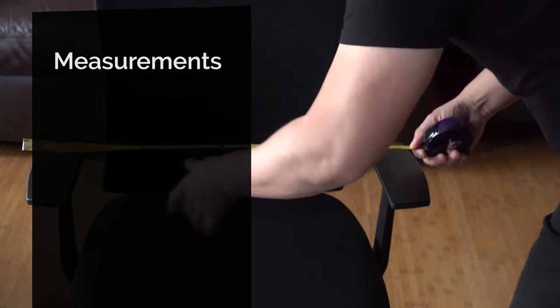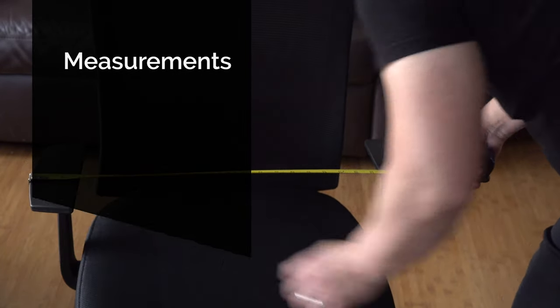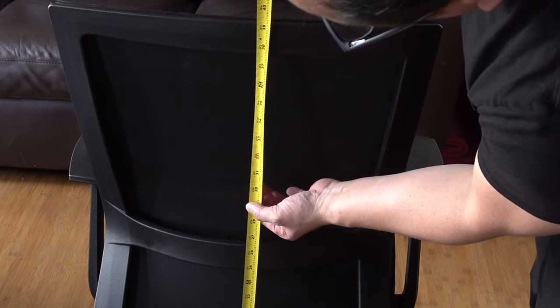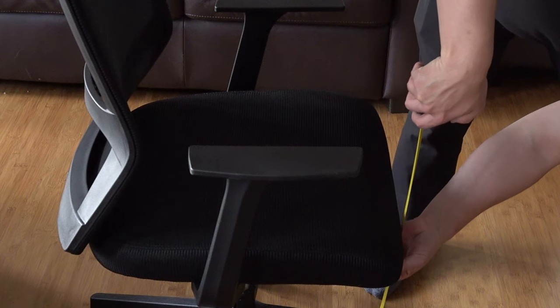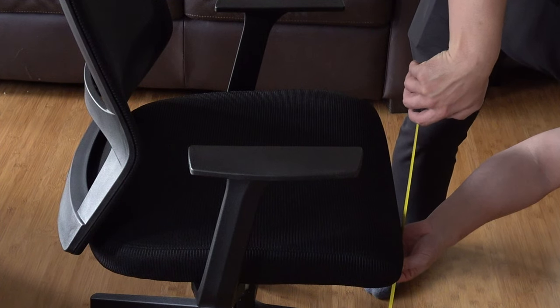Now let's go over some measurements. From the armrest, it's 24 and 5/8 inches. From the bottom of the chair to the top of the back mesh, it's 39 and 1/8 inches. The widest part of the seat is 19 and 1/4 inches. From the lowest setting to the top of the seat cushion, it's 18 inches. With the highest setting to the top of the seat cushion, it's 21 and 7/8 inches.